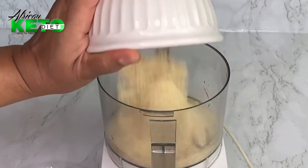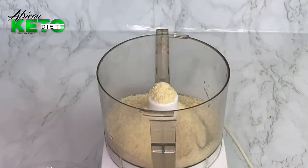My almond flour is not a finely ground almond flour, so what I normally do to get it finely ground is to blend it some more.